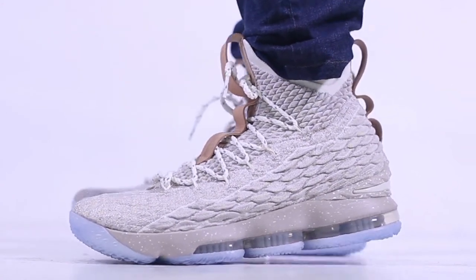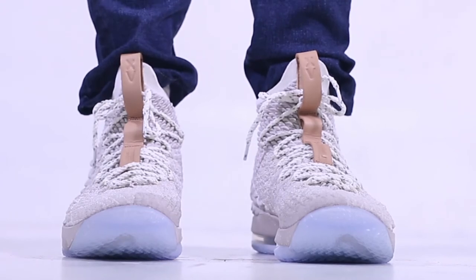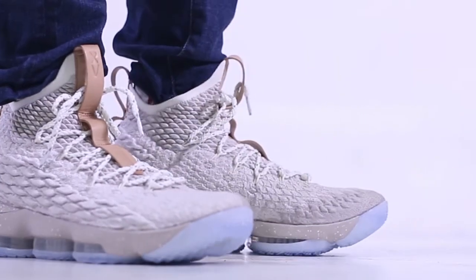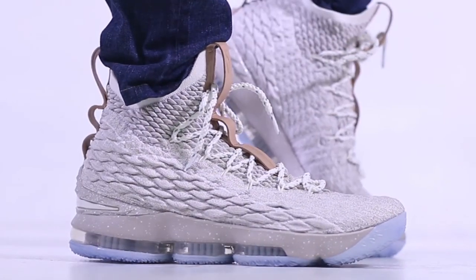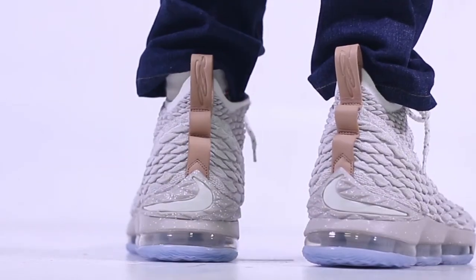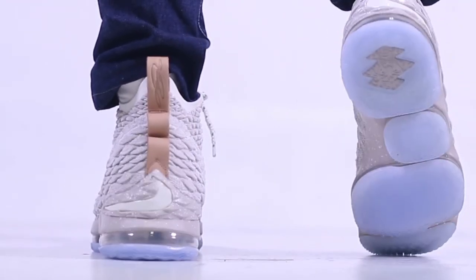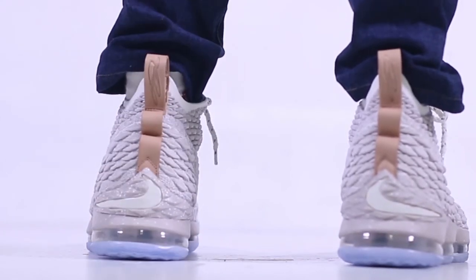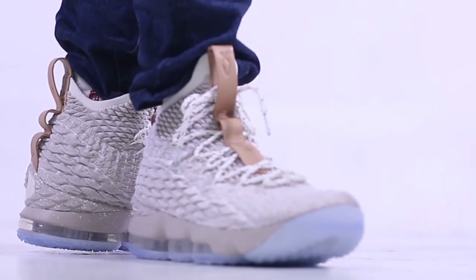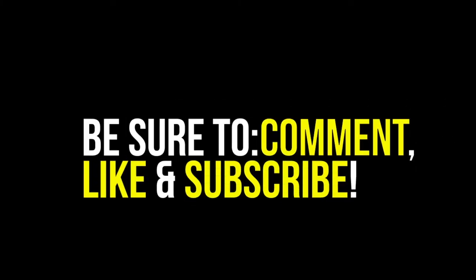The inspiration behind this Ghost colorway — they said this is LeBron chasing MJ's legacy and being the GOAT. So far, this is my initial review on the LeBron 15 Ghost colorway. I shall be trying them out and playing with them. I'll get back to you guys with a performance review. Please don't forget to like the videos and subscribe. Thanks guys.